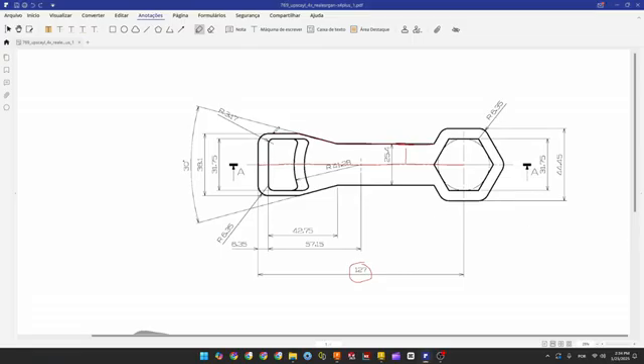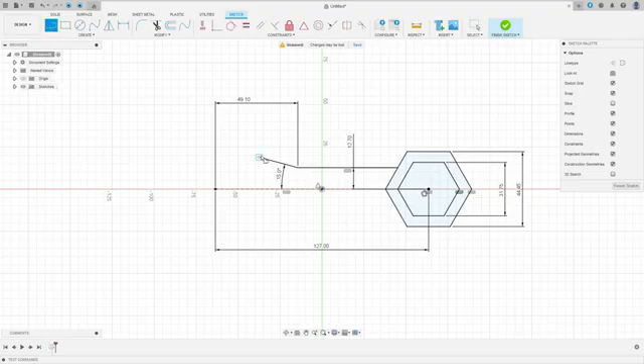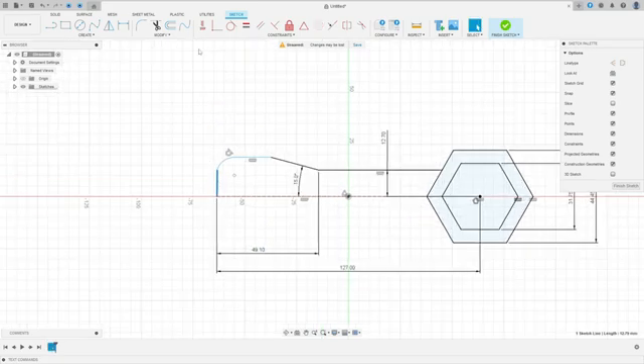Now let's make this line, this arc, and this line. The radius of this arc is 6.35 millimeters, and the distance between these two lines is 38.1 millimeters. Select Line, make a line here, make an arc here, and another line. Make this a vertical line. Go to Constraint, Tangent — make this arc tangent with both lines. Go to Sketch Dimension; the radius here is 6.35 millimeters.